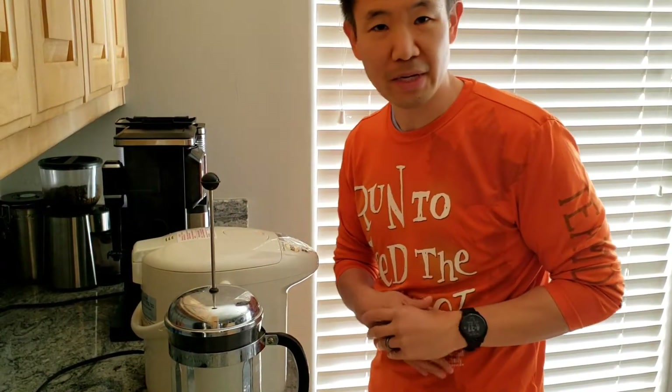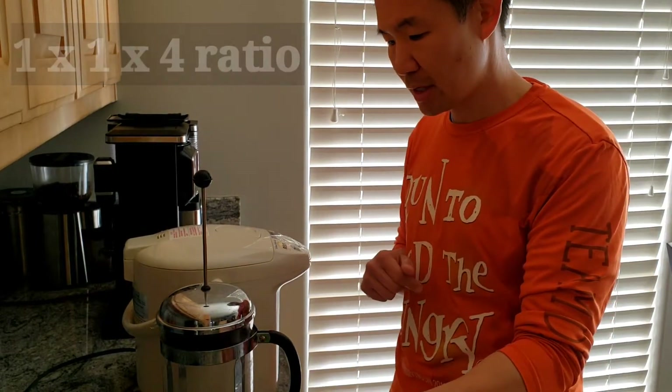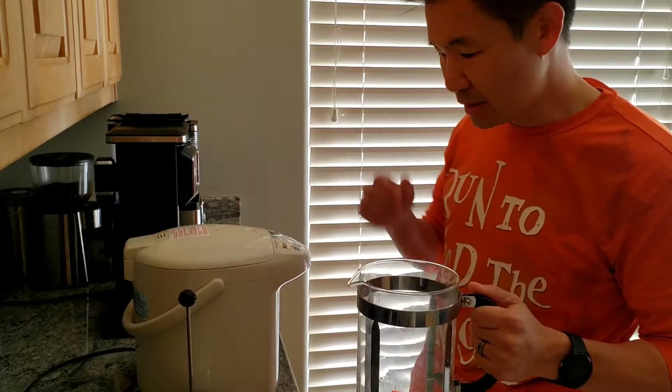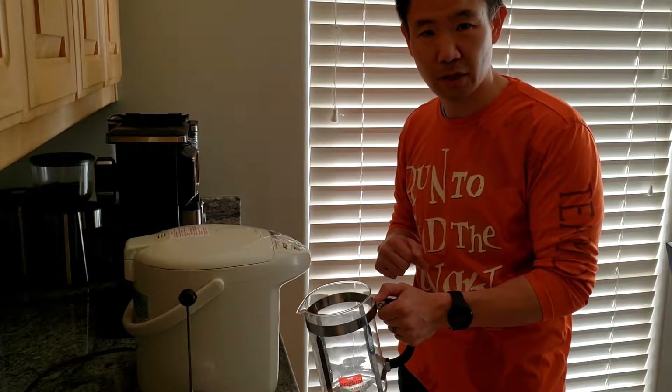It's a one-to-one-to-four ratio: one cup of tea, one cup of sugar, and four cups of water. We're using the French press and this water heater. You want it to boil — about 212 degrees.